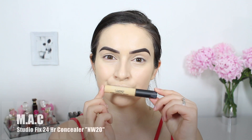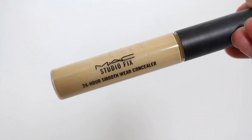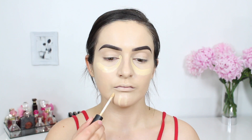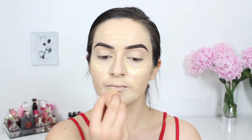I have really been loving the MAC Cosmetics Studio Fix 24-hour concealer. They are very creamy and have a very decent coverage to them. I am using the shade NW20, which at the moment looks a little bit too yellow for me, but trust me — once I blend it out it matches perfectly. Using that same beauty blender I'm just going to dab it out.